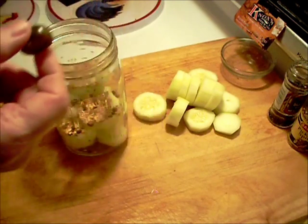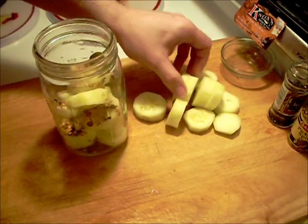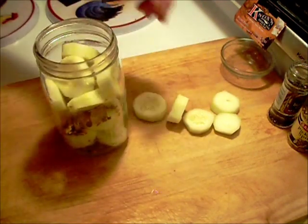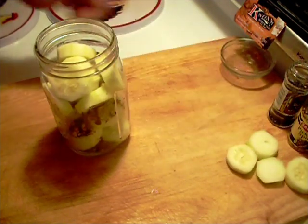And then just to spice it up a little more — these are jalapeño rings. You can add some more of the cucumber. Looks like I'm going to have a few left. Those will be good.